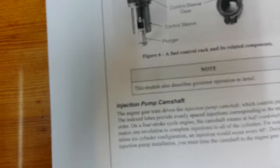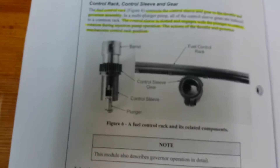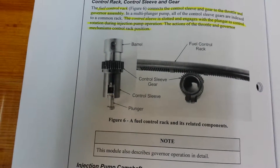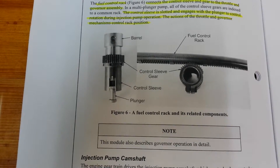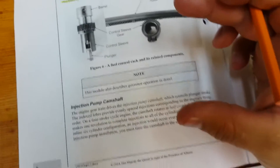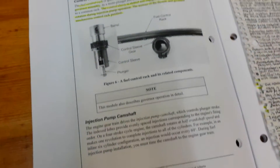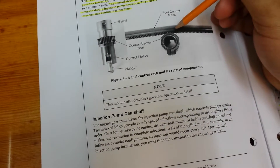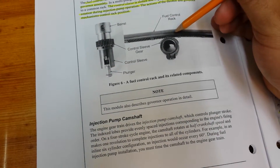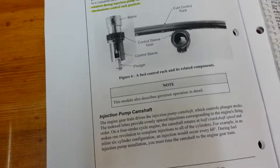The governor is returned to the full fuel position by the return spring after the engine is shut off. As the engine speeds up, the governor flyweights, due to centrifugal force, are forced outwards, applying force onto the spring, thus moving the control rack and turning the control sleeve gear to change the effective stroke of the plunger and barrel assembly for injection.